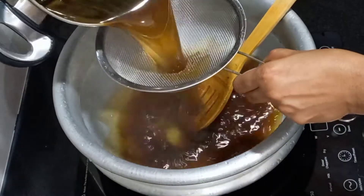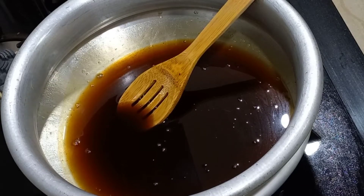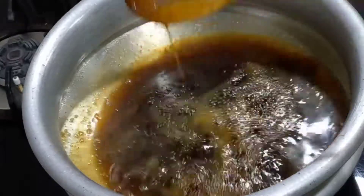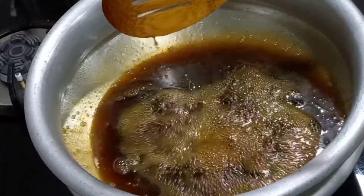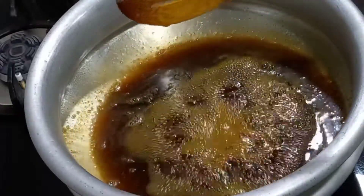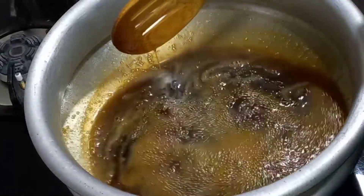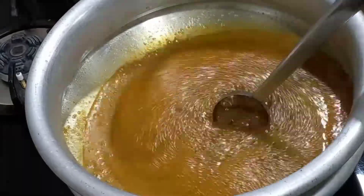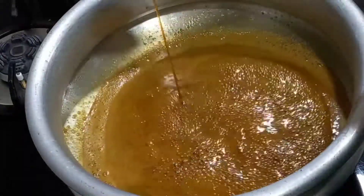Let them drain the water. I will use the texture to add a little. I will make it a little more, then cut the oil.